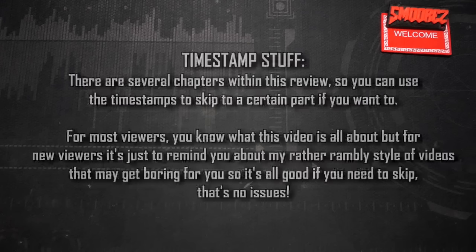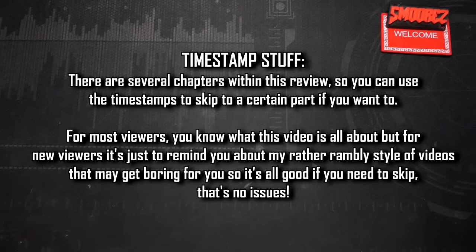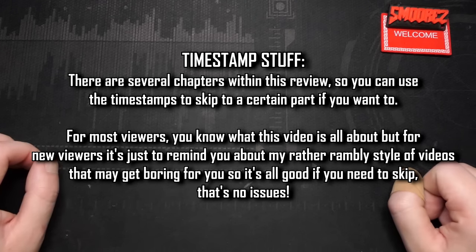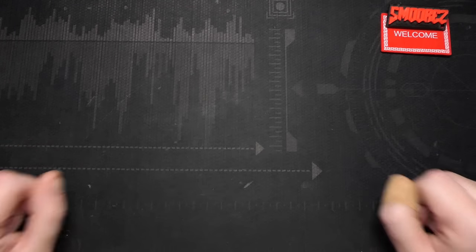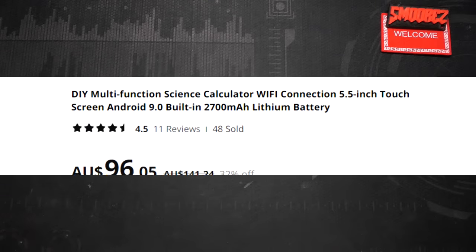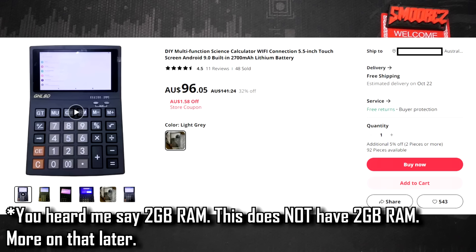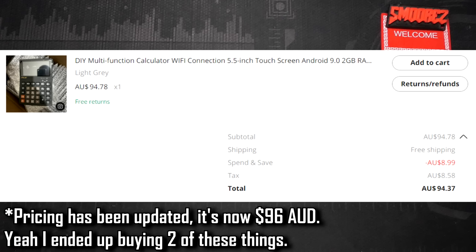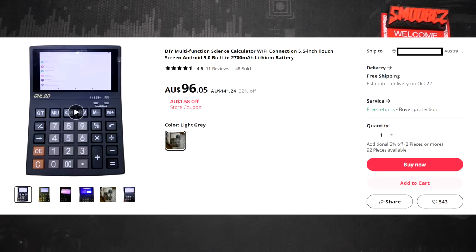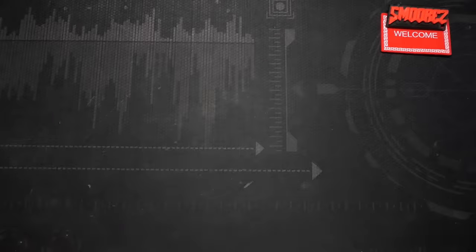Before jumping into the listing, the usual timestamps are in the description and pinned comment so you can skip to wherever you need. The Android calculator is called the DIY Multi-Function Calculator — Wi-Fi connection, 5.5 inch touchscreen, Android 9.0, 2 gig RAM, 8 gig ROM, built-in 2700mAh lithium battery. Currently on AliExpress it's $97.20 Australian with free shipping, coming to $103.94 total, which I've rounded up to $104 Australian. For a hundred Australian dollars, that doesn't seem like that bad of a deal for a calculator that runs Android, which is very strange.